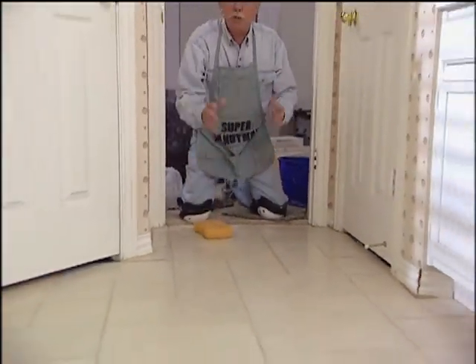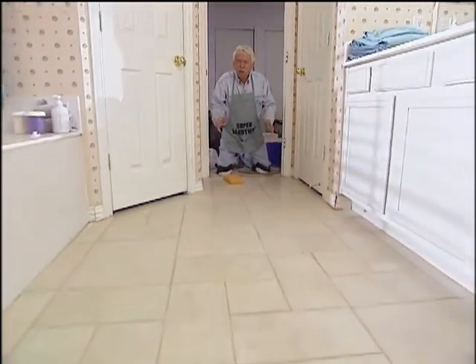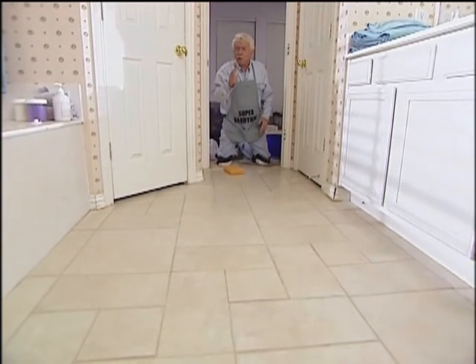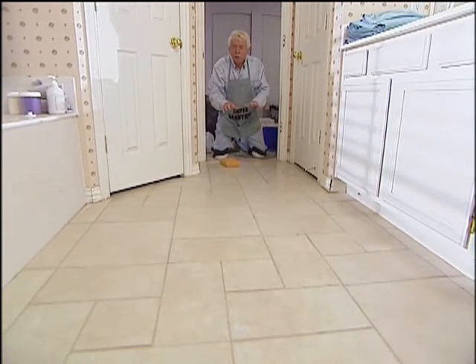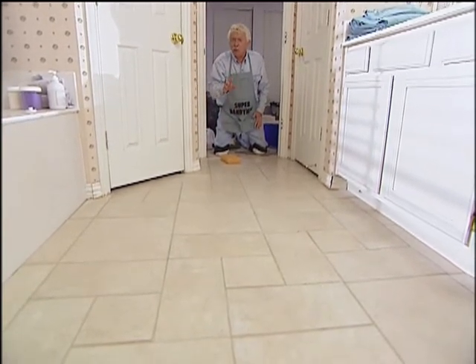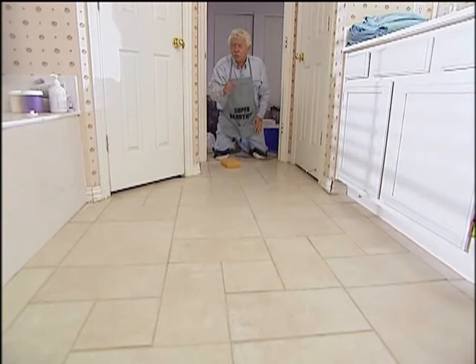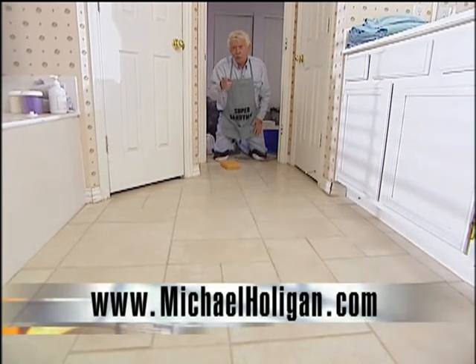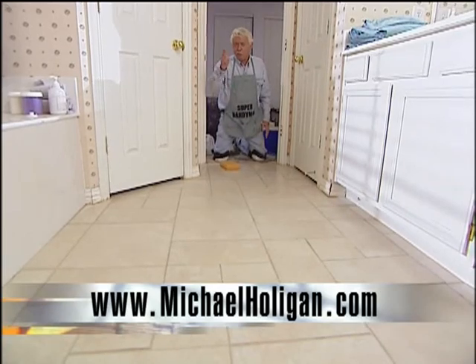Well, this is our final sponging, which means we're through. It really does look great, and remember, it's a do-it-yourself project. One thing I want to remind you of though: you should put a sealer on here to protect the grout. You want to wait about four to six days before you put the sealer on so it's completely dry. If you have questions about this, contact us on the internet at MichaelHolligan.com.